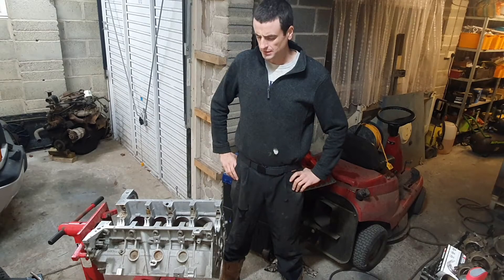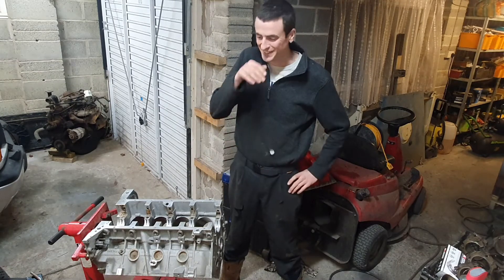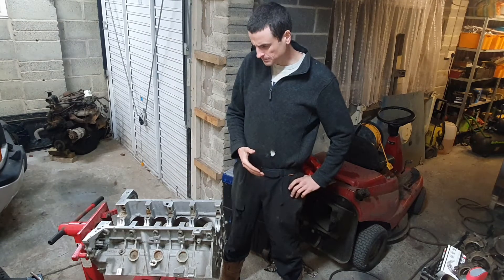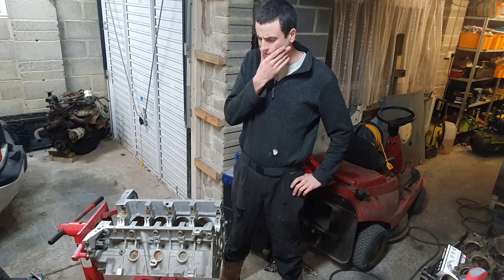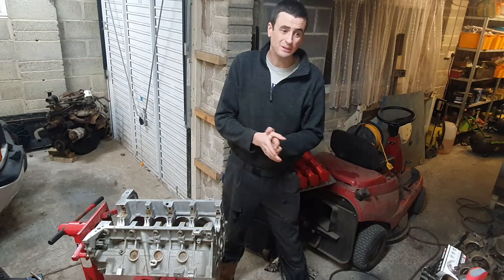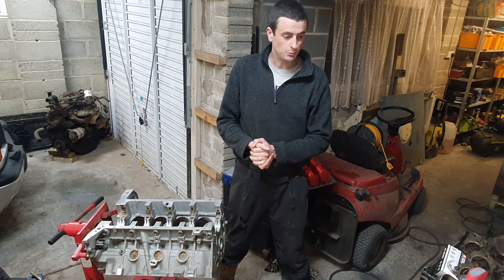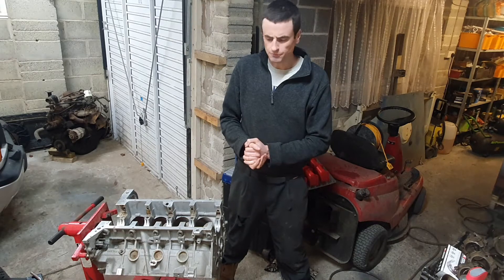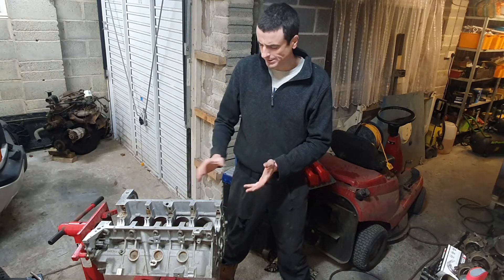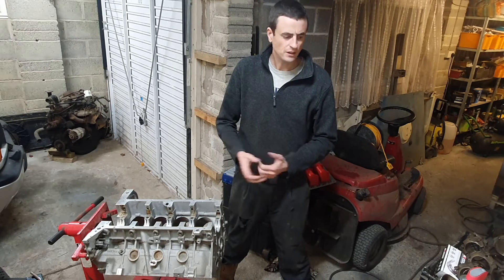In the usual way I've got really excited and done loads of work and forgot to film it - I just get so carried away. I've done a lot of checks on the block, it's back from machining with the two faces skimmed. I've checked the piston ring clearance in the pistons, the piston ring gaps in the bore, the piston clearance in the bores, and I've plastigauged the crankshaft checking the bearing diametric clearance. Yeah, it all looks great.